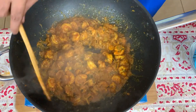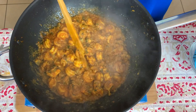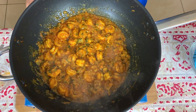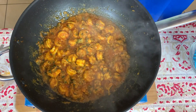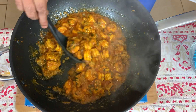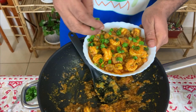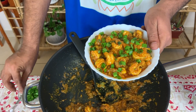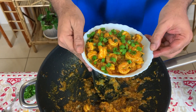Here we go — our tangy prawn fry is ready! Let's dish it out and garnish it with spring onions. Look how beautiful it looks, and believe me it tastes nice as well.